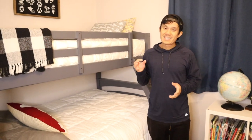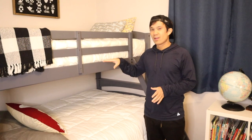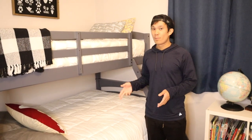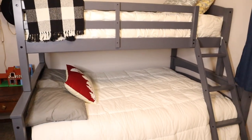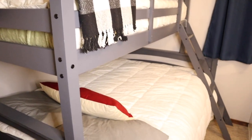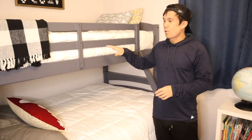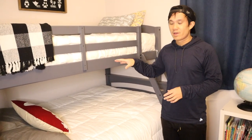What's going on, you guys? You're watching KG Simple Reviews, and in this video we are reviewing the Durell solid wood twin over full bunk bed. Ideally, we wanted to use this as a guest bed.